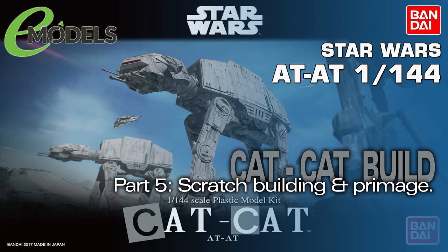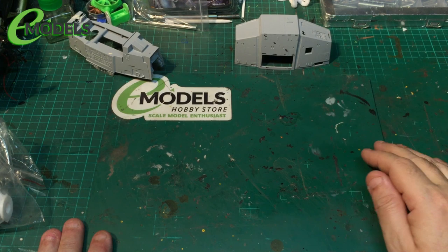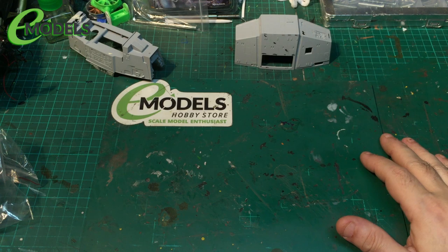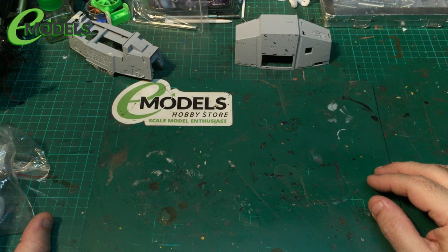Emodels.co.uk — make something awesome. Hello again gang, Colin here, Festa 67's workshop. I'd like to welcome you to part 5 of the build of the Cat Cat, the Bandai Star Wars AT-AT, for our friends over at emodels.co.uk, the one-stop shop for all your modelling needs.